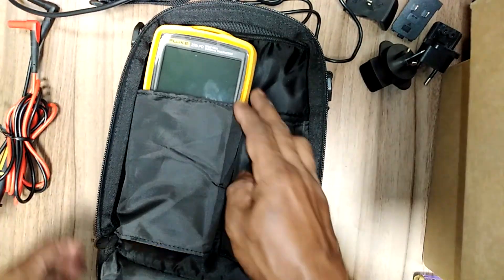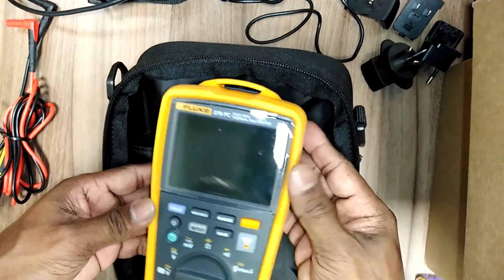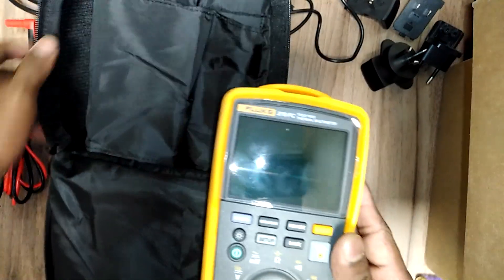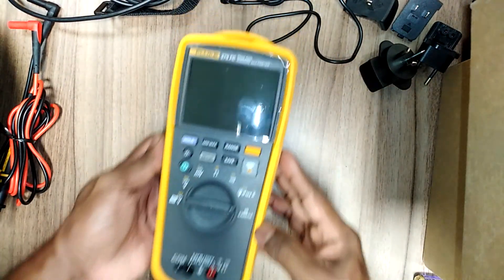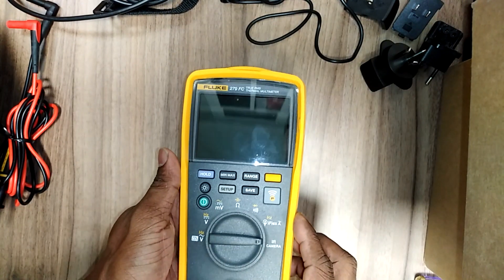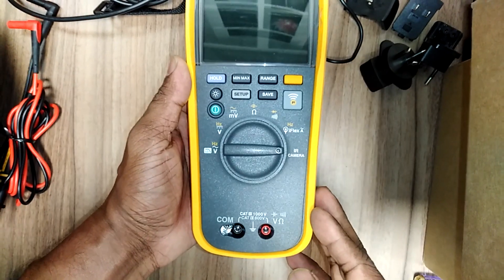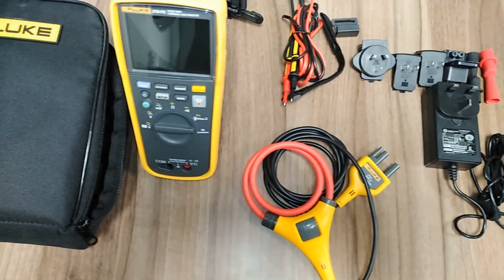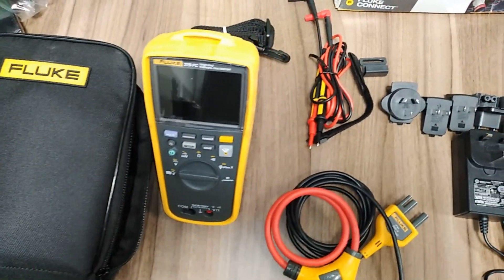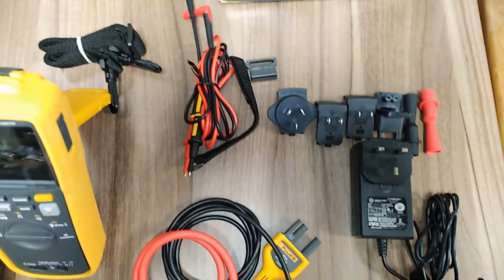This is the Fluke 279 FC thermal multimeter. Today I'm going to do the unboxing. This multimeter is used on the electrical side. Before using it, we have to introduce the thermal safety information. This is a true RMS thermal multimeter.